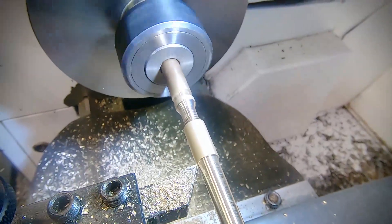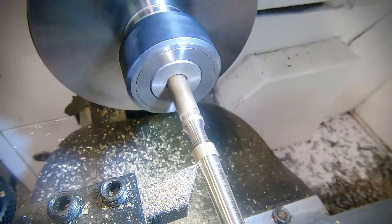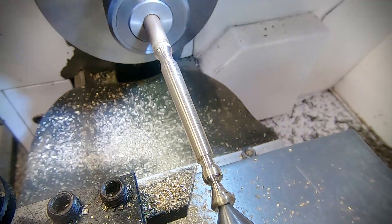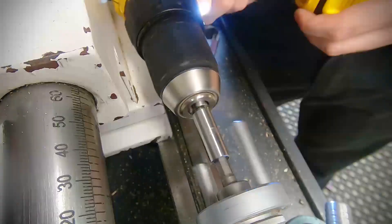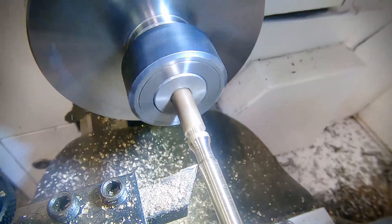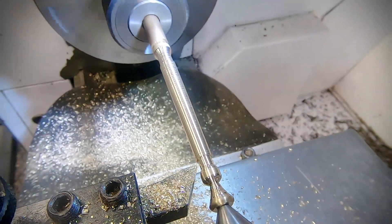Now it's probably worth having a look at my power top slide hack. Turning the top slide by hand can prove less than ideal, providing a poor surface finish and not being easy on the fingers. So I'm using a cordless drill with a socket adapter, which gives really great speed control.